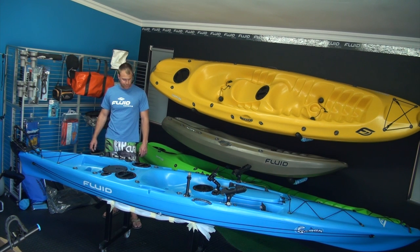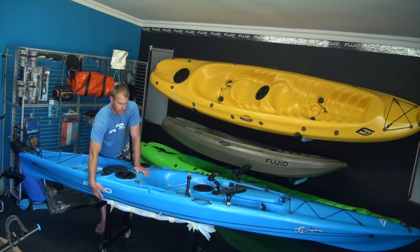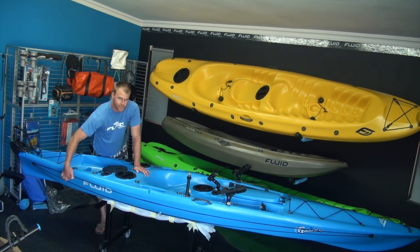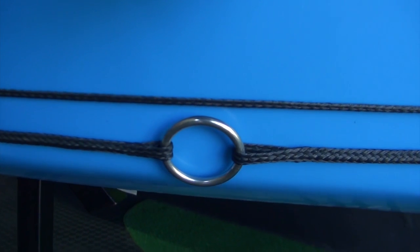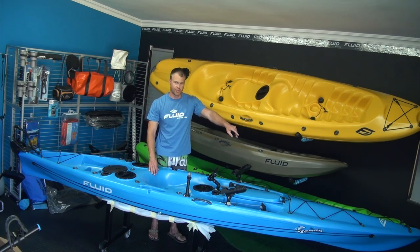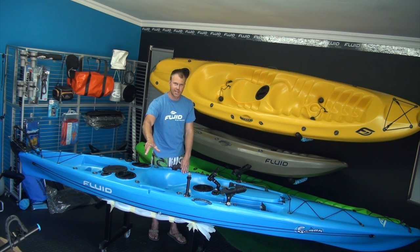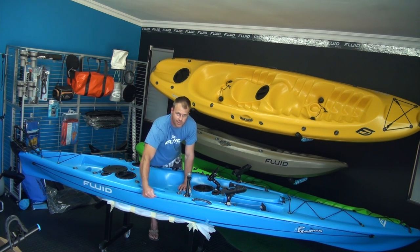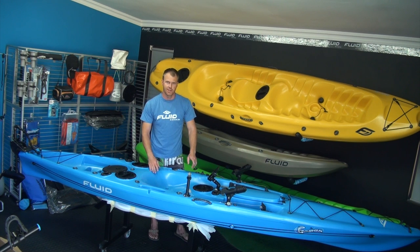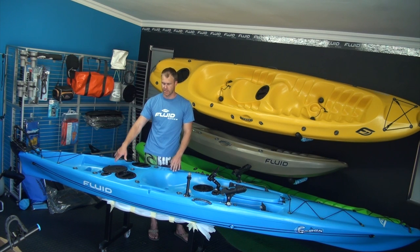That's about it on the Fluid Bamba. One other thing which comes standard on the kayak — a very nice feature. Look on the side here: there's a looped rope system which goes around from the back to the front via a stainless steel ring. The reason for that is, sitting on your kayak, there's no way you can get to the nose to tie your anchor — you'd end up falling off. So what you do is hook your anchor onto the ring, throw your anchor out, then slide the ring either to the front or to the back — whichever end you want to anchor from. When you're done, pull the rope back to bring the anchor ring right next to you and retrieve your anchor.